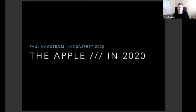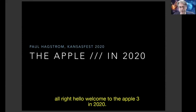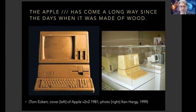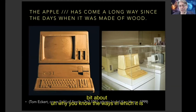Next up is Paul Hagstrom. He's going to share the state of the Apple III in 2020, describing how some of the modern solutions and peripherals work with the Apple III. Welcome to the Apple III in 2020. The idea here is essentially that the Apple III has become relatively easy to use in modern times, and I wanted to talk about the ways in which it is easier.